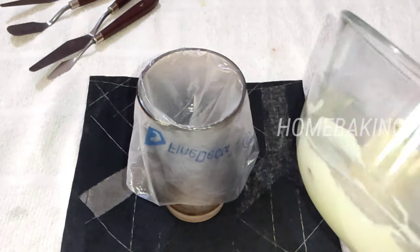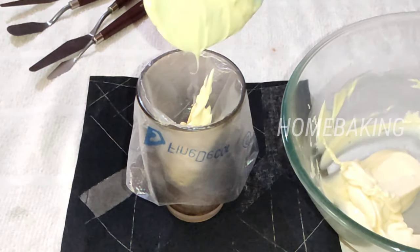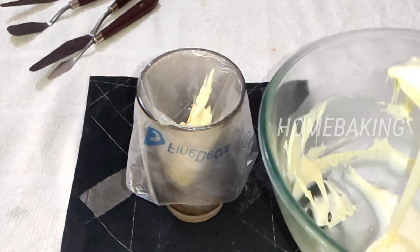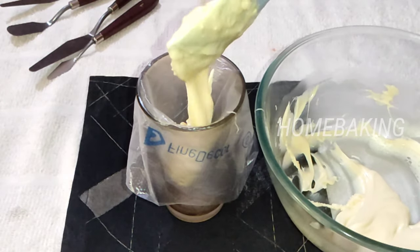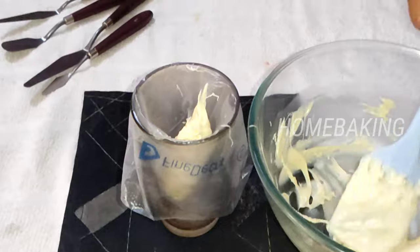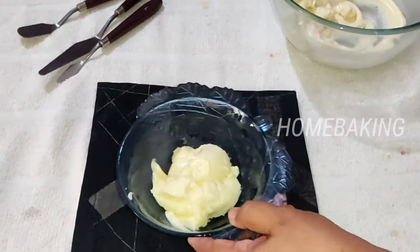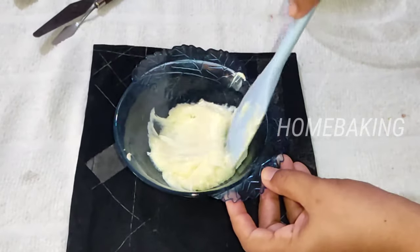I am going to make a little bit of a piping bag. I will make a little bit of chocolate — a little bit of white chocolate.